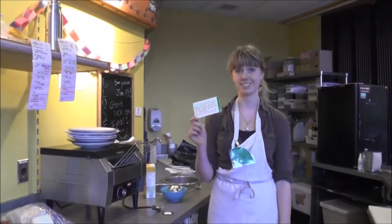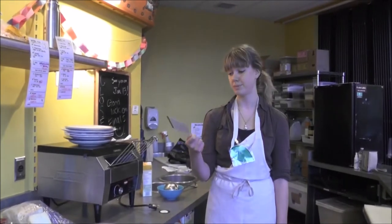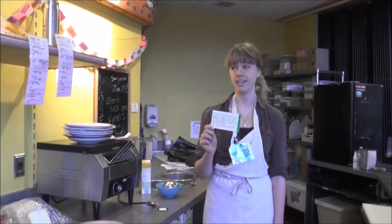My position card says Prep Master 1, so it's my job to prepare orders placed by the cashier in the order that they came in.